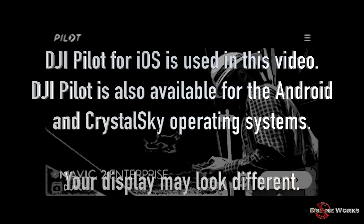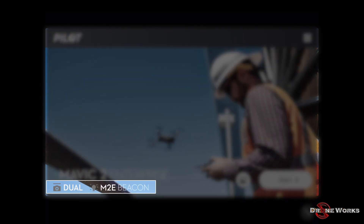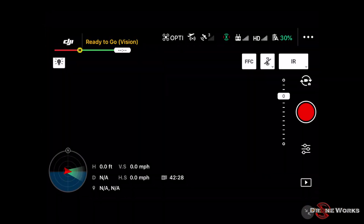DJI Pilot for iOS version 1.1.0 is used in this video. DJI Pilot is also available for the Android operating system and the DJI Crystal Sky Displays, so the information and icons displayed on your device may appear differently. When the remote controller, DJI Pilot, and the aircraft are powered on and connected, the bottom left portion of the screen will display the aircraft model and the modular accessory currently installed.